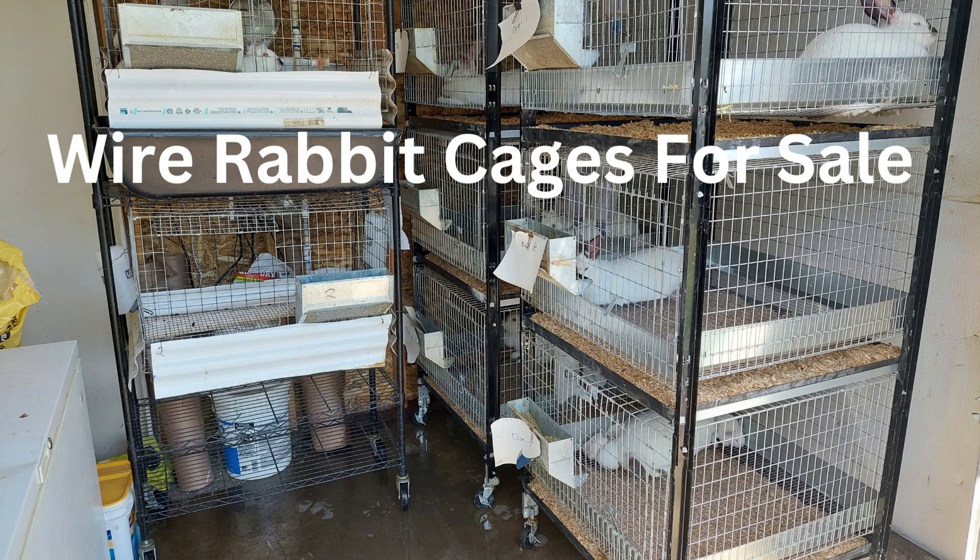Hey, this is Lance from the Casey Tiny Urban Farm, and here are some images of our indoor rabbitry.